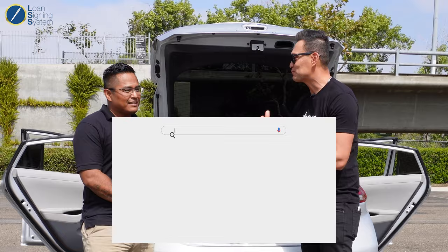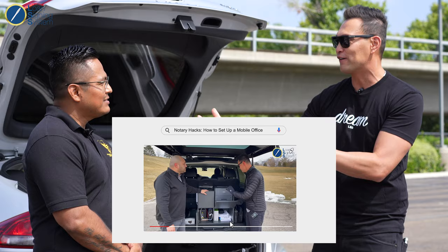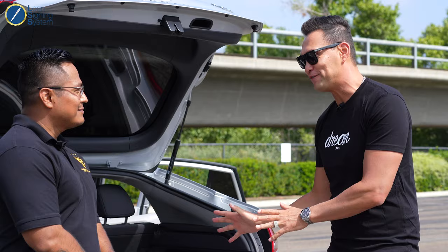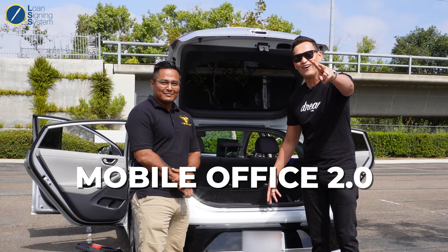You were telling me before the cameras were rolling you got inspired by Connor. Connor was the very first LSS student to share his mobile office, but this is like Connor's Mobile Office 2.0 — a mixture of Derek Van Otten's van and a Hyundai. You were in the Marines and now you're a six-figure notary public loan signing agent with, hands down, one of the best mobile offices I have ever seen. Are you ready for Mobile Office 2.0? Let's get started.